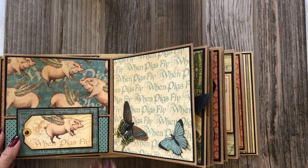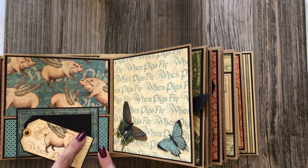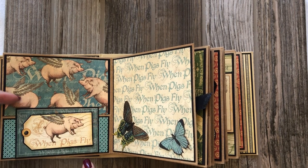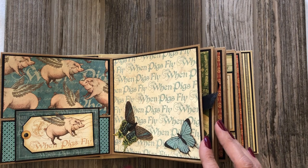And then I've got a 'When Pigs Fly' element. This piece is part of the ephemera packet and I fussy cut it to have a little slide here, which made it a little more interesting, and then behind it is a pocket. Two fussy cut butterflies — I spend a lot of time fussy cutting butterflies.